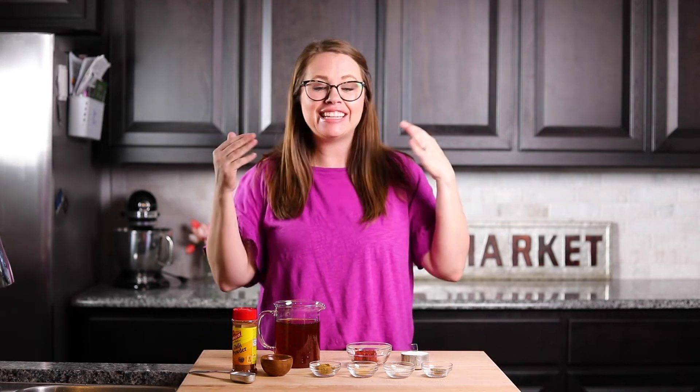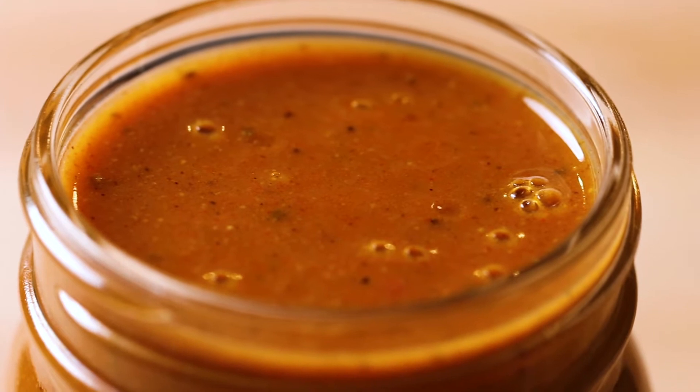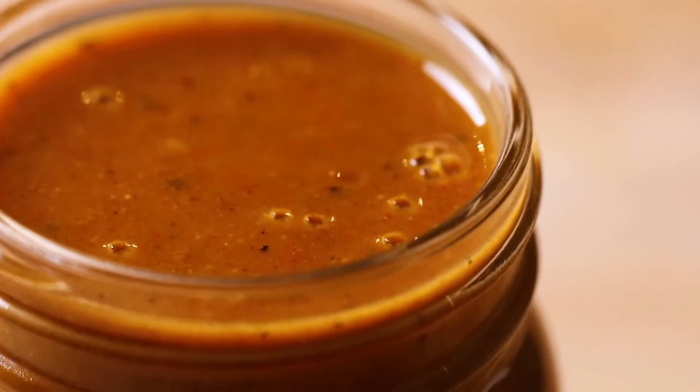Hey y'all, welcome to the kitchen at the House of Yum. My name is Serene, and today I'm going to show you how to make a homemade enchilada sauce, because the secret to making the best enchiladas is the enchilada sauce.